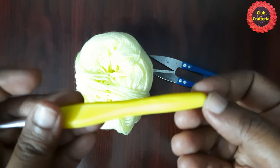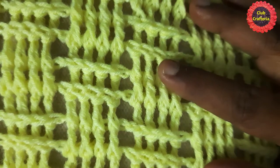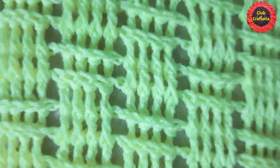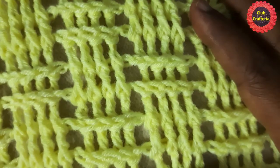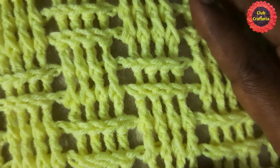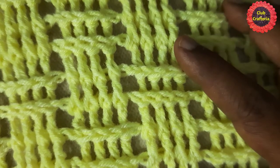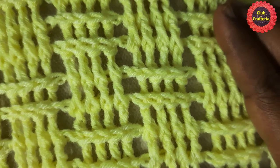For this project I am using a 5mm crochet hook. This pillow cover is done in two parts — the front part uses the basket weave method and the back part uses double crochet. To do this pillow cover you need to know basic stitches: chain, double crochet, front post double crochet, back post double crochet, and slip stitch.